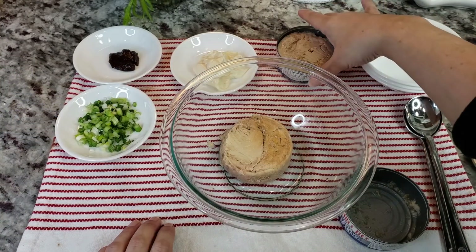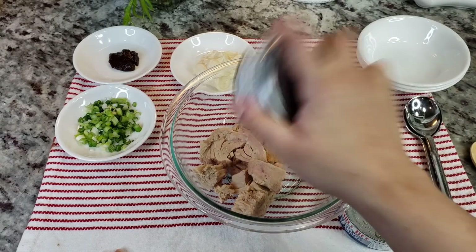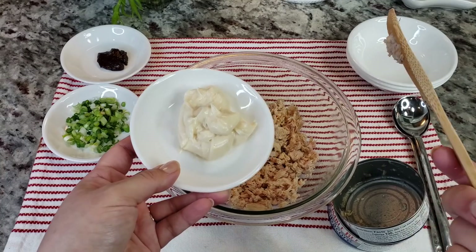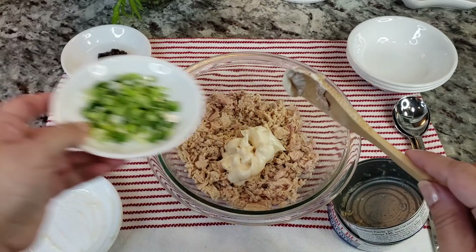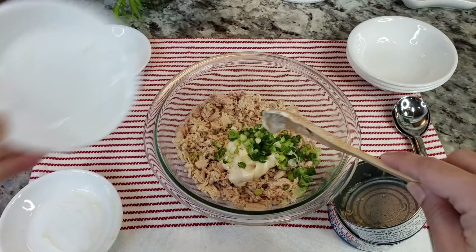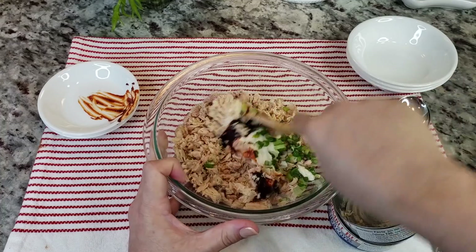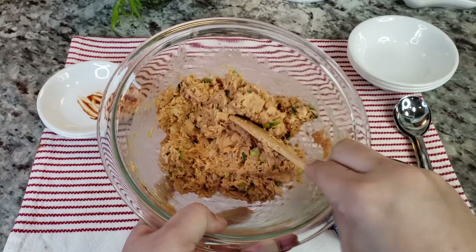For my first filling I'm going to be making tuna. I have two five-ounce cans of tuna. I'm going to break them apart just to make it easier to mix. I'm going to add somewhere between two and a half to three tablespoons of mayonnaise — the amount is up to you. I have just one scallion, chopped, both the green and the white. And maybe one and a half to two teaspoons of gochujang, which is a Korean red pepper paste. Now I'm just going to mix well. My tuna filling is done.